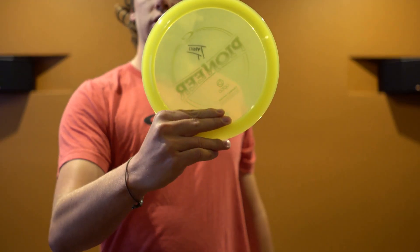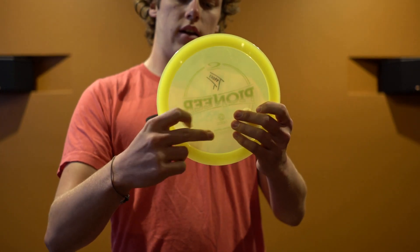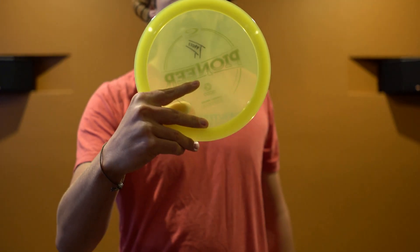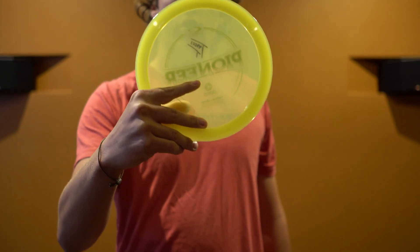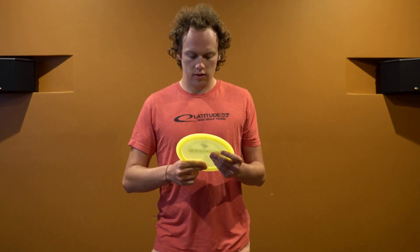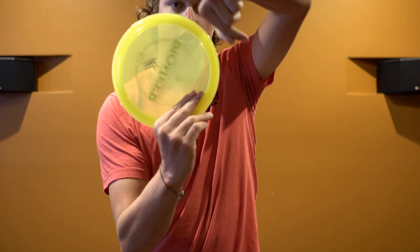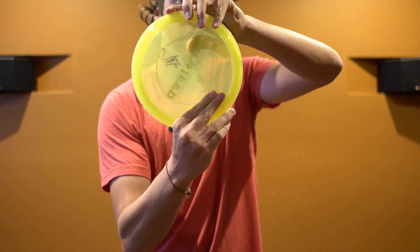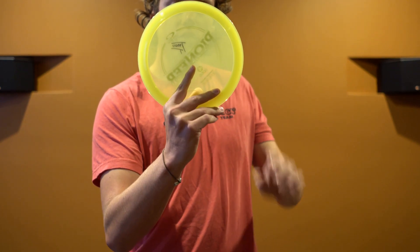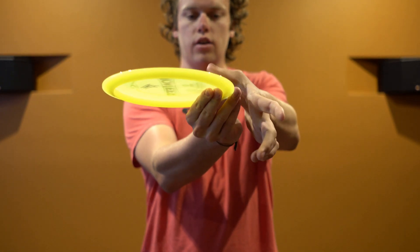There is a more standard stacked grip, which a lot of people like to favor — it gives you a lot of control at many different distances. And then the last one is more of a fan grip, which is comfortable for some people with bigger hands and can give a little bit more control on the shorter shots. The main thing to keep in mind with any grip is to keep your fingers angled pointing more towards the rim than towards the flight plate, and keep a good solid pinch point between your fingers and your thumb.